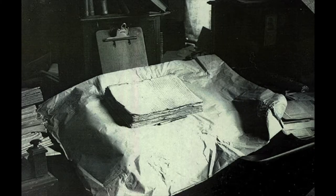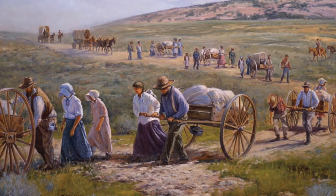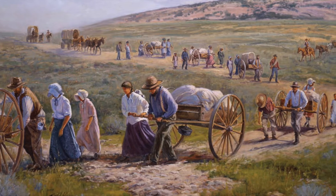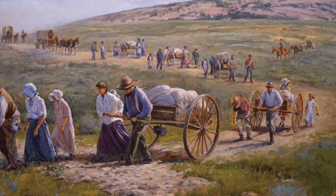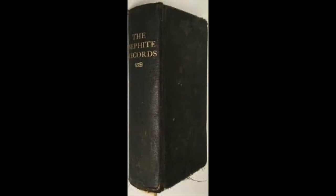After that, Oliver kept the printer's manuscript until his death in the 1850s. By that time, most of the saints had moved to the Salt Lake Valley, and the printer's manuscript ended up with the Whitmer family. David Whitmer kept the manuscript, and another edition called the Nephite Records was made in 1899 for the Whitmer group from this printer's manuscript.